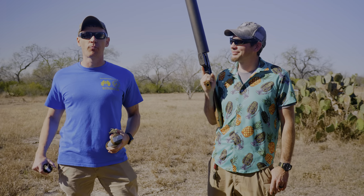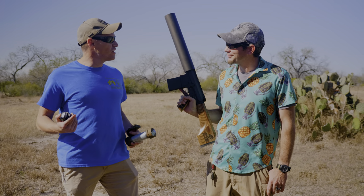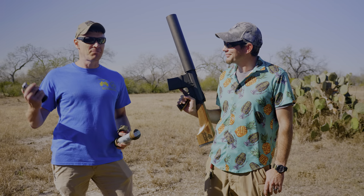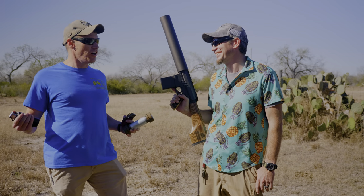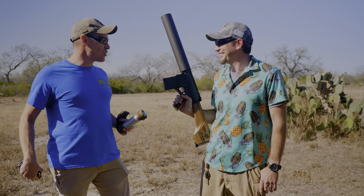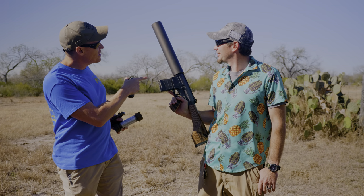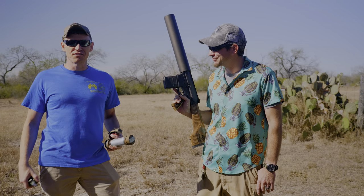We're going to be doing a sequel to our previous video where we used a can cannon through our ungulate of destitution from our friends at Anderson Manufacturing. We want to make sure they call it Poverty Pony — I prefer to be classy with an ungulate of destitution — that we had laying around that we registered as a destructive device. What we've got right here is your 16-inch .308 can cannon that we're going to be using to lob some ordnance through.